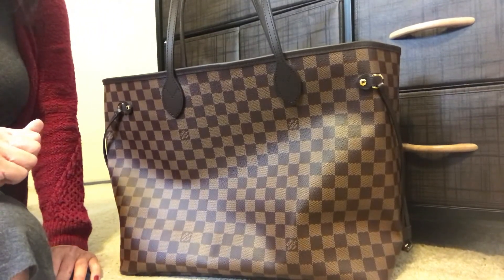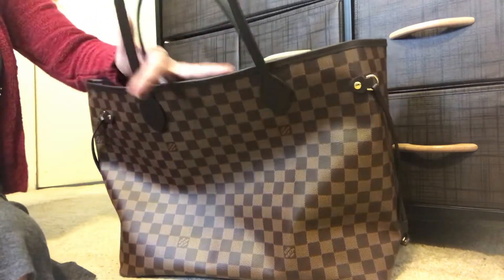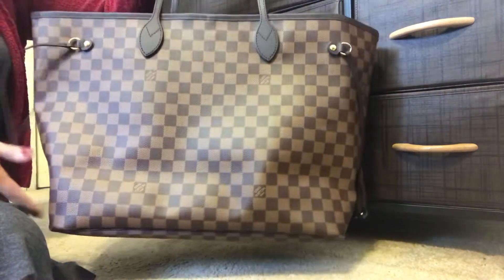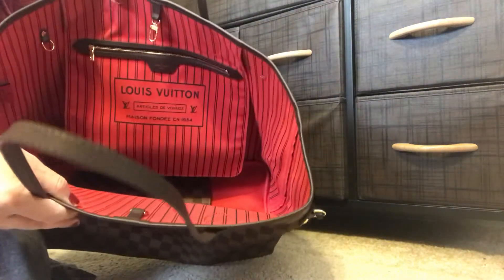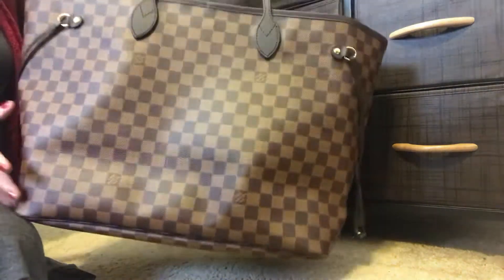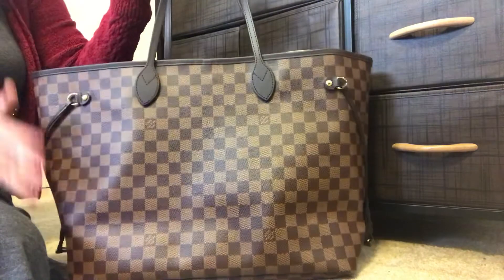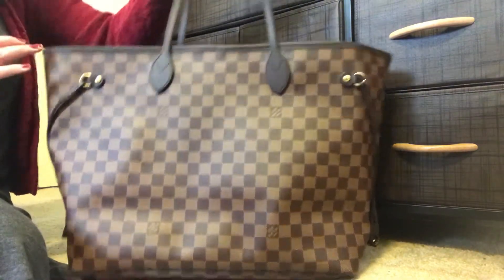Hello my lovelies and welcome to my channel. If you have been watching recently, you know I just did an unboxing on the Neverfull GM Damier Ebène print — absolutely love this piece, so stunning with that French red interior. Today I am doing a bag organizer unboxing, which I'm going to share with you.